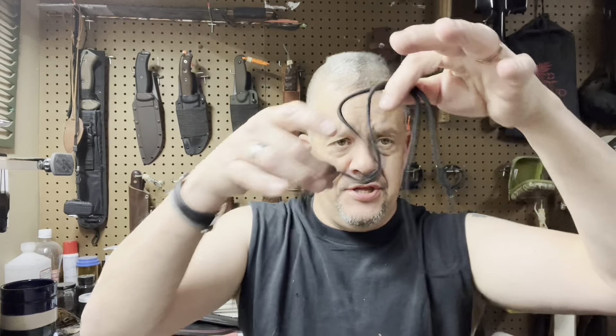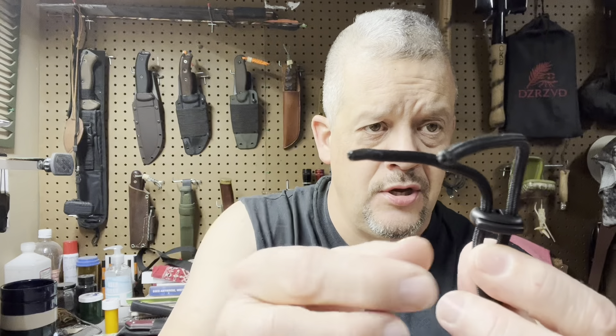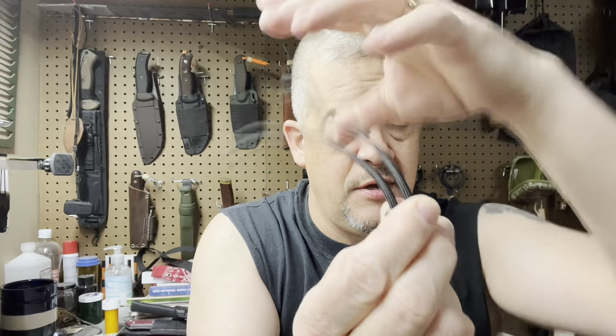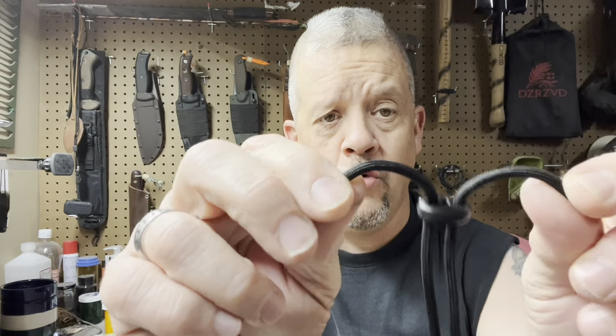It did come with a piece of paracord and a nice slide adjuster. The sheath actually has two holes — one for each strand — which is really nice. I don't know that I'll carry it as a neck knife; I'm not a real big fan of neck knives. But hey, they serve their purpose.